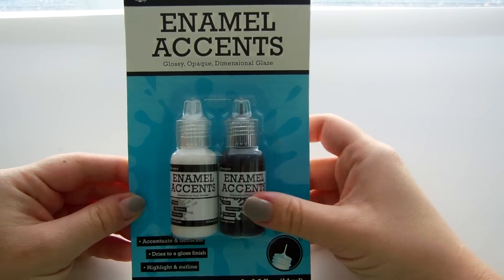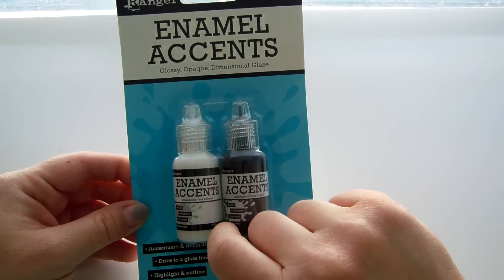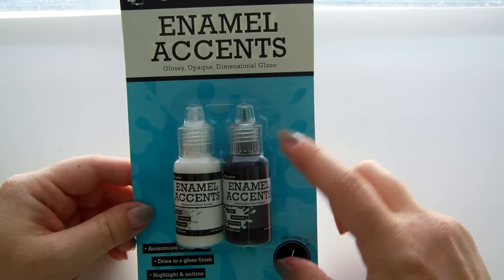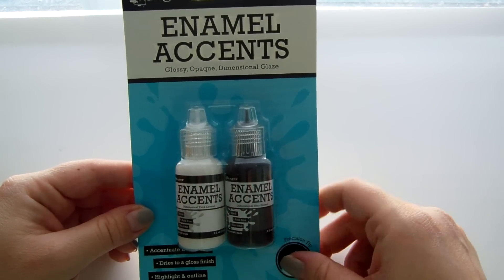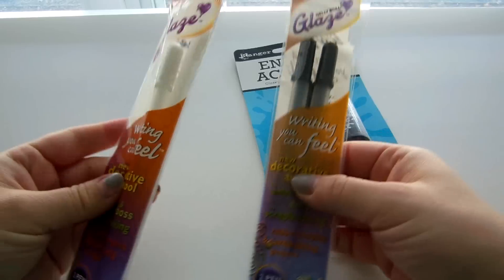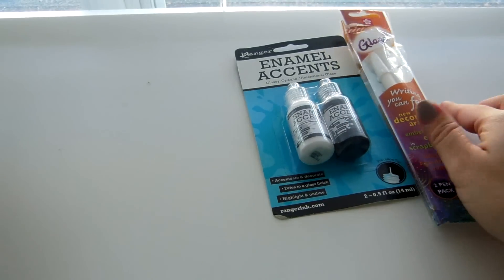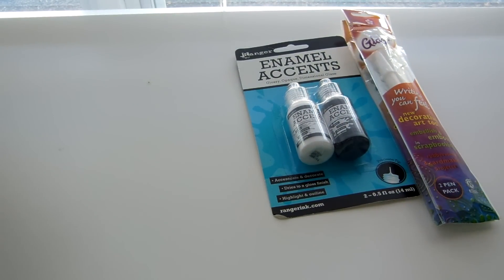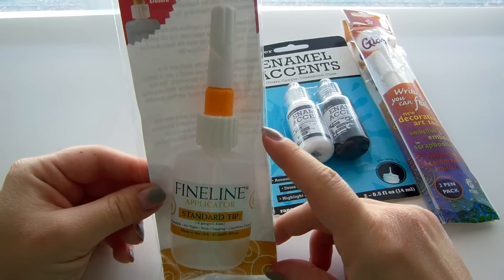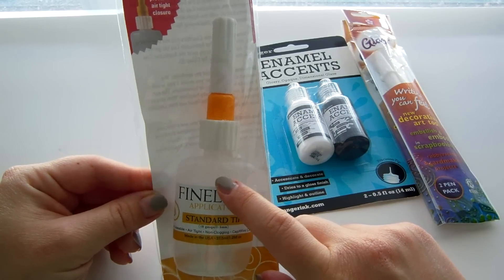From Amazon I got these enamel accents — for whatever reason my Michaels doesn't carry them. I've been using my Prima paper dolls a lot and I like to use these to add some dimension to them. I also got both of these glaze pens — the white and the black — they're dimensional glaze pens. And I got two fine line applicators for $9 on Amazon, which I thought was a great deal. They work incredibly well — one for my multi matte medium and one for my glossy accents.